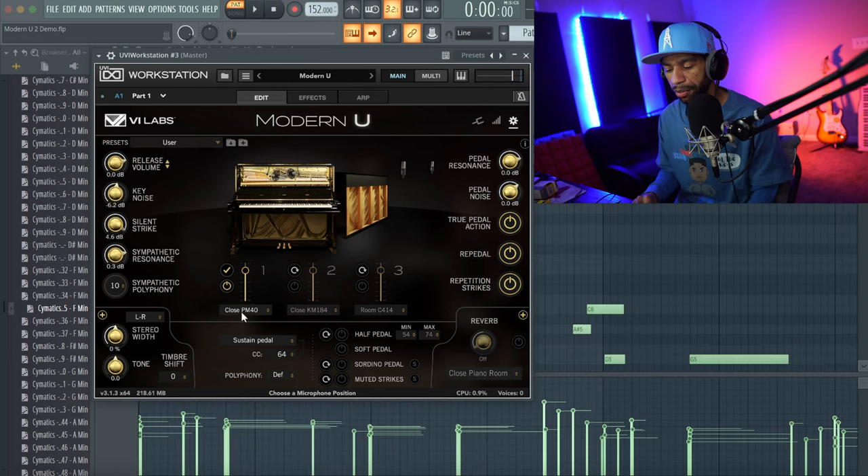Let's check out some of the different mics. Right now it's on the close mic setting — listen to it. Now I'll switch to a different mic, the player mic setting. Listen to the difference.